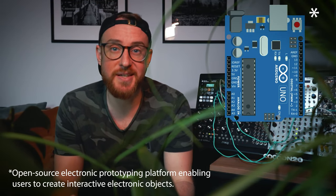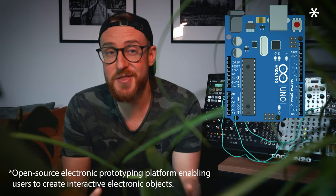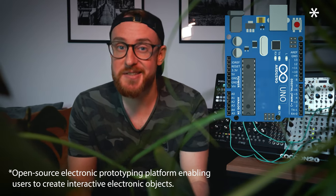By chance I came across a 4-year-old Arduino project on the internet that deals exactly with this topic, and I was immediately thrilled. The device you can build claims that you can make music with plants.